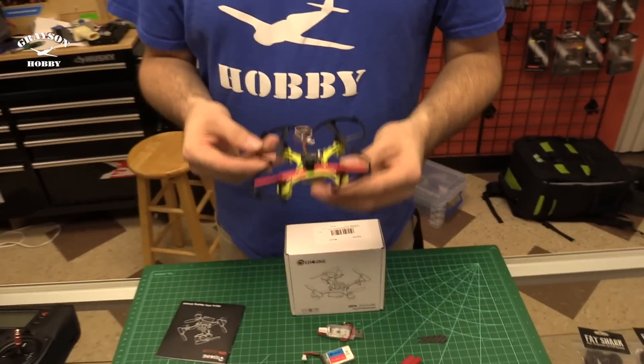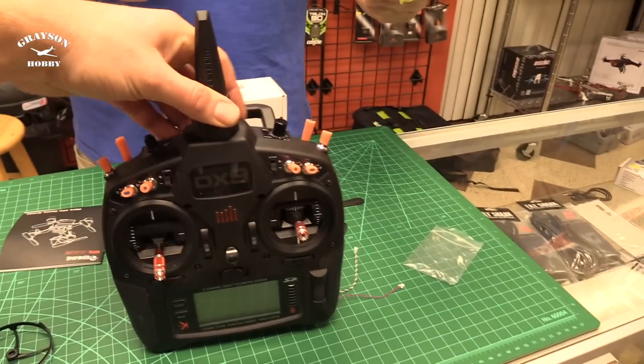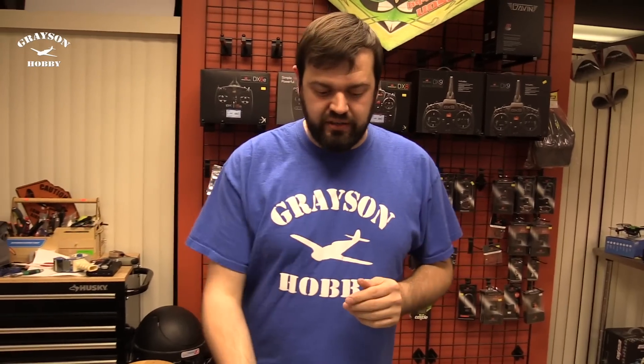Unlike the QX70, the Spektrum version has an auto-bind feature — I'm actually using the Spektrum one myself. If you plug in the battery and don't have the transmitter on and bound, it's going to go into auto-bind, similar to an Ultra Micro from Horizon. So it's the same kind of concept where you can auto-bind it; you don't have to do the command-line binding like you would with the QX70. It might be a little easier to get going, but you do have to connect to the computer and set up a couple of things before you get going.